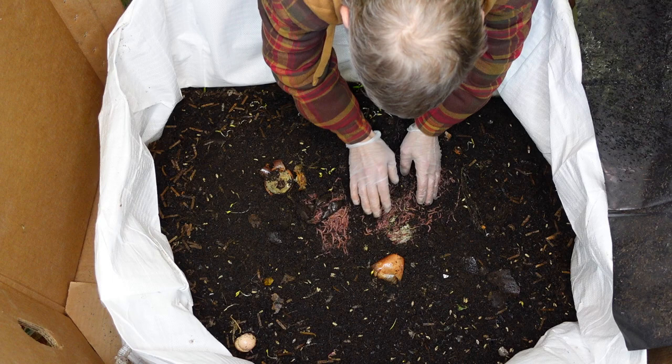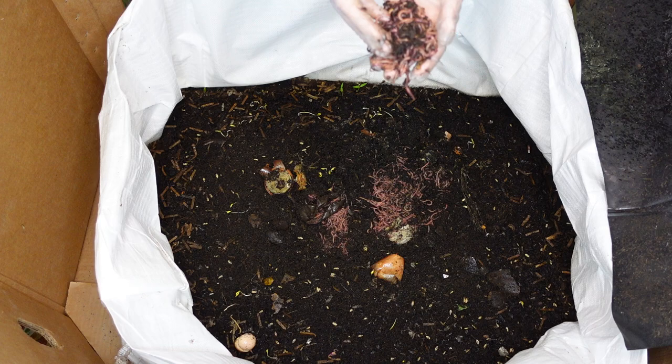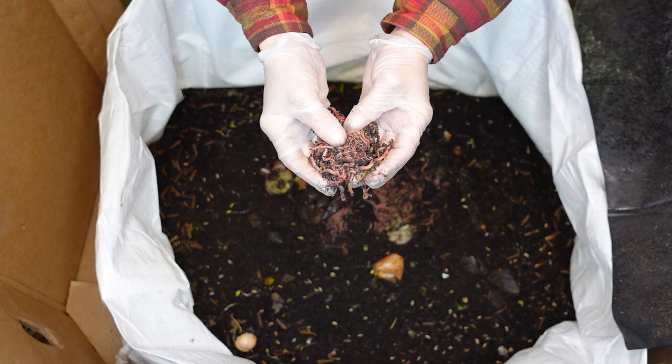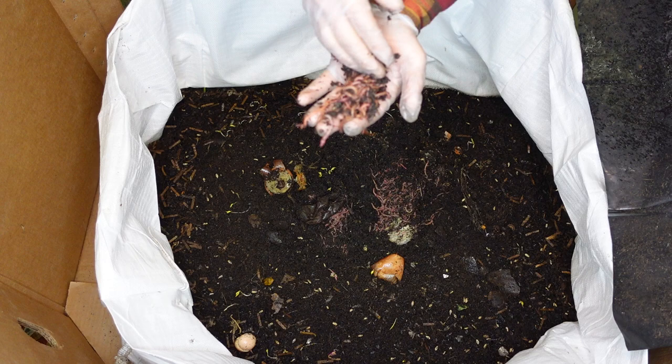Look at how cool that is. I love them. See how well you guys can see this — you can see all the babies in there with them.